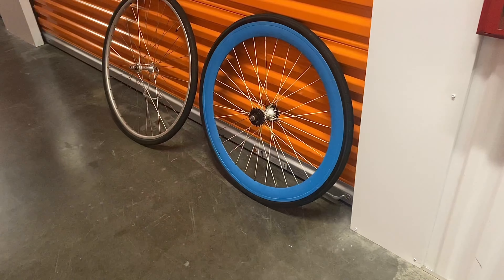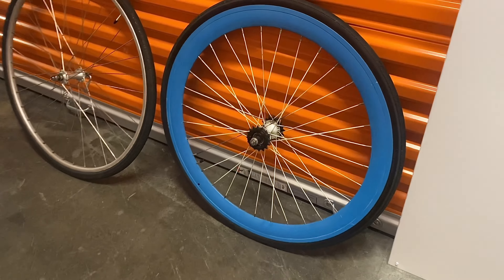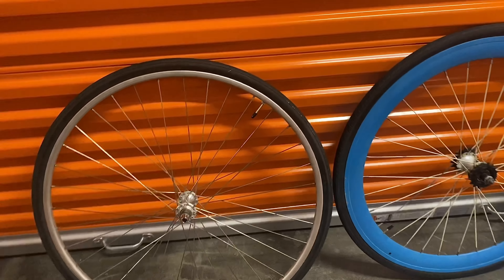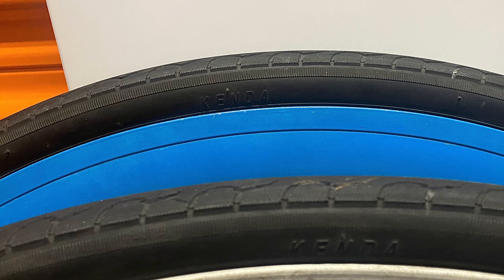At the storage unit trying to see how many extra bike parts I have. I have extra rims — I got this one off a fixie and this one off my other bike, got rid of it because I wanted to match. So they have matching tires. I got these Kendas off the other bike I have.